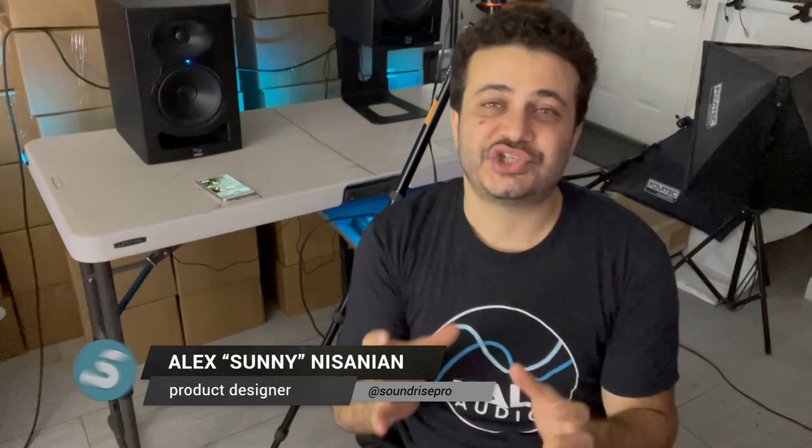Hell yeah! What's up guys? I'm Sonny, creator of Soundrise Speaker Stands, and there's something I captured on video that I want to share with you.